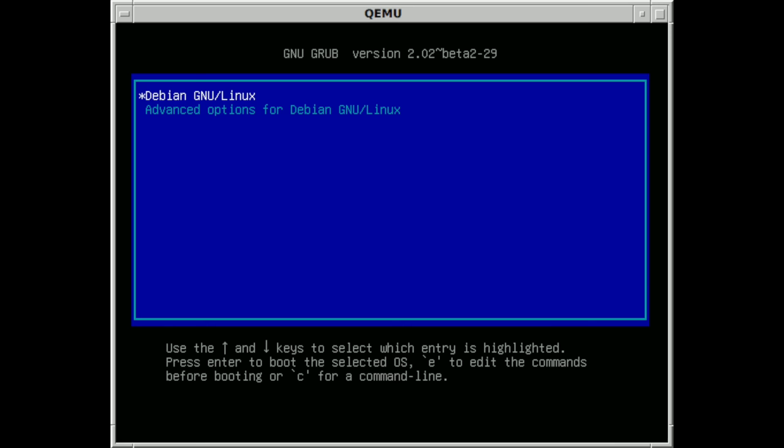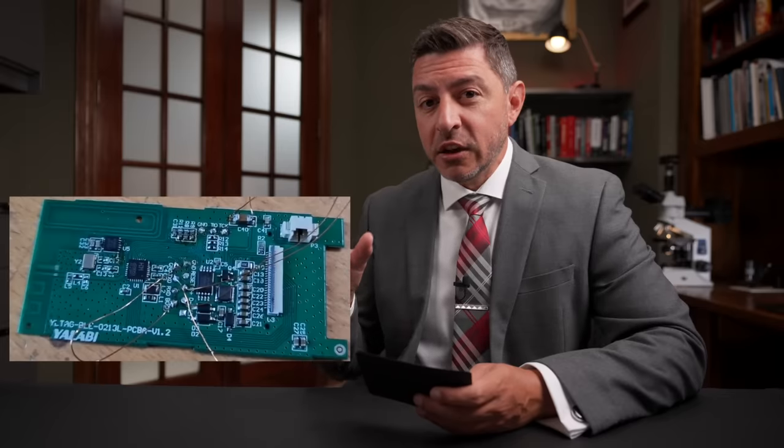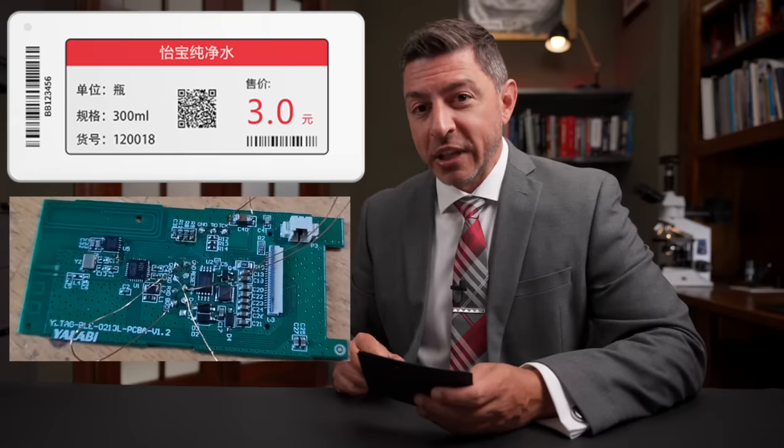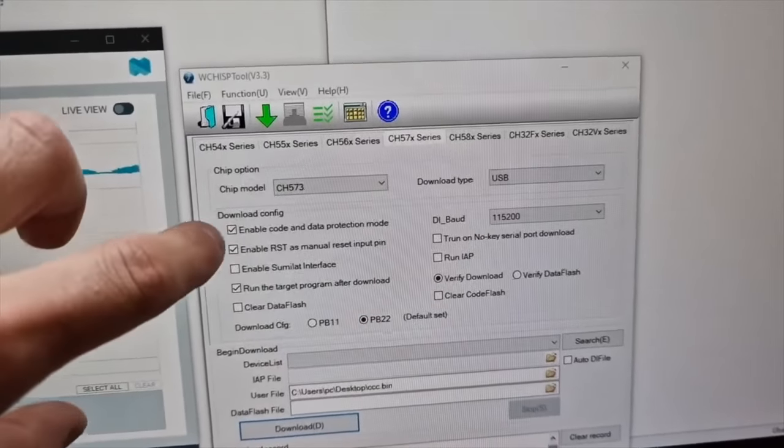Now on to the bootloader exploit. For context: what is a bootloader? It's like the BIOS on a computer — a very basic kind of operating system. You use the bootloader to load your own code into the chip, which is ultimately what you run. The device Aaron was looking at is one of those little price tag replacement devices — you put it on a grocery store shelf and load an e-paper display with whatever pricing you want. He wanted to dump the firmware, so he tried standard attacks: glitching, reading it out through JTAG. The chip was all locked down with security features so that when you load code into the chip, somebody else can't just read it out and copy it.